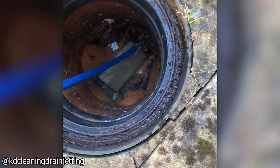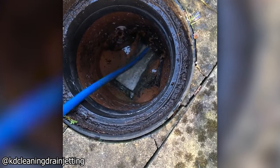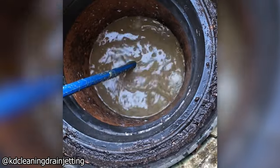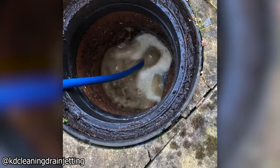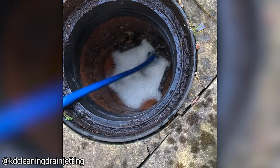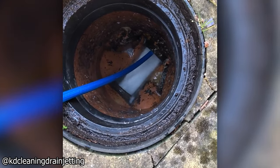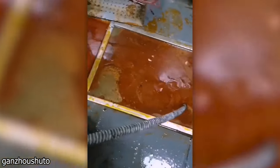A Swiss drain pipe being unclogged by high-pressure water jetting. This greasy drain was also unclogged using pressurized water.